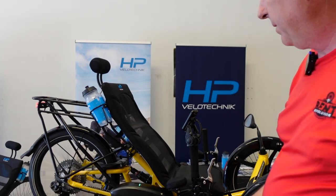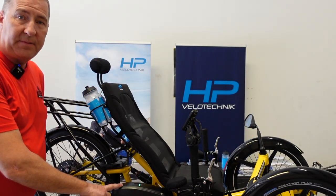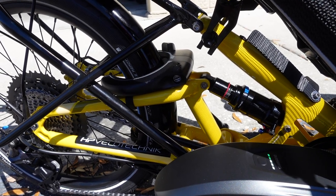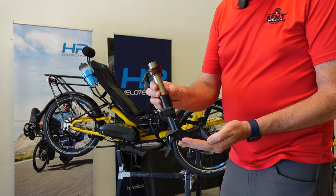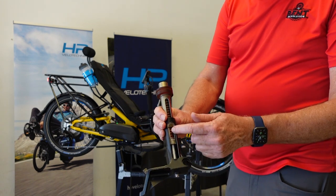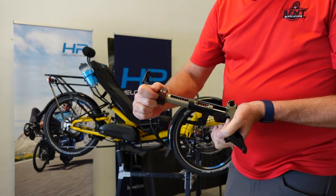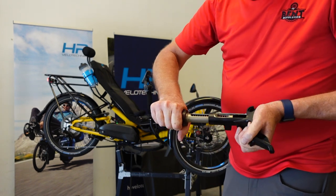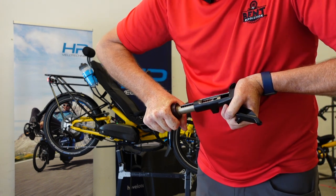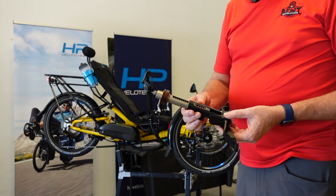It has a high-capacity battery, so that gives you a really long riding time — 70 or more miles probably. In the front, there's a standard McPherson strut like HP uses in their other bikes. It has both an elastomer as well as a coil and a spring, so it really gives you a lot of travel. It's a really nice suspension system.